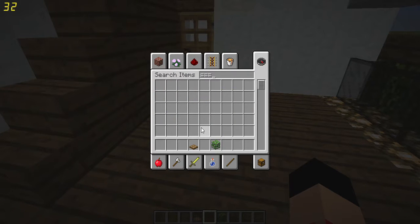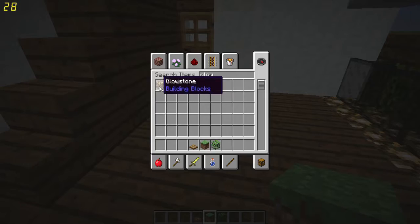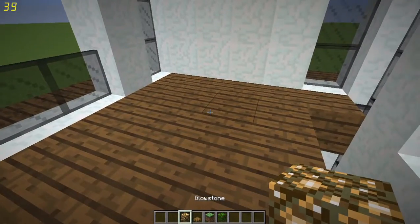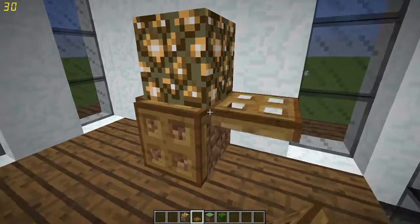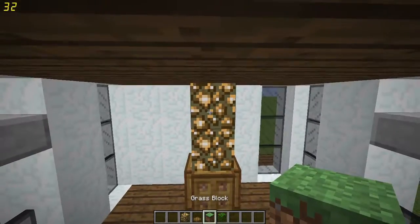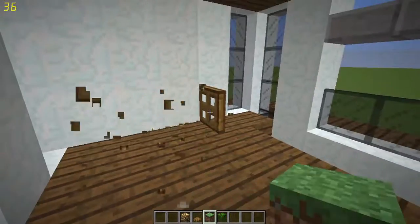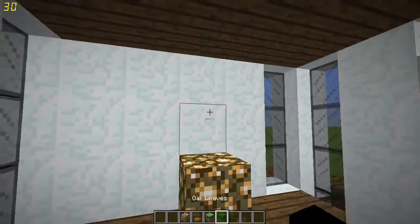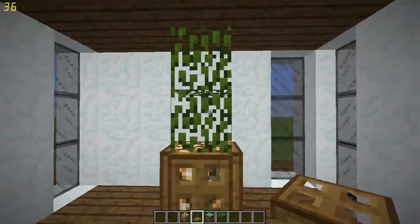First we're gonna start with lighting. Lighting is a very hard issue in most houses because people don't want to use torches in modern houses — it would look too not-fancy. They don't want to use glowstone either, and people say to use sea lanterns, but I say screw sea lanterns. So what we're gonna do is use glowstone anyway, because we're savage like that.